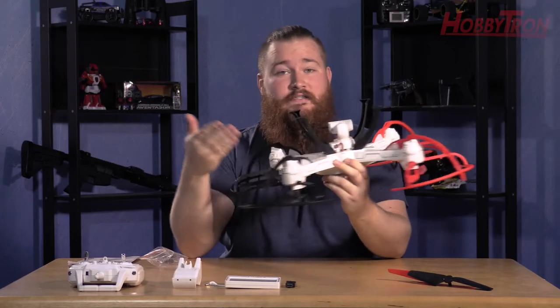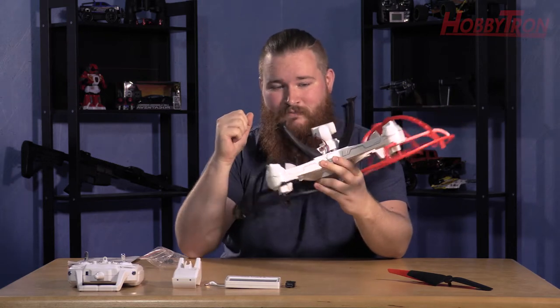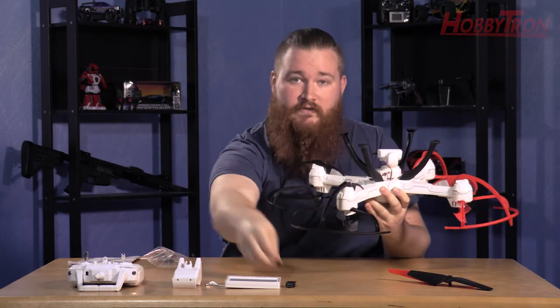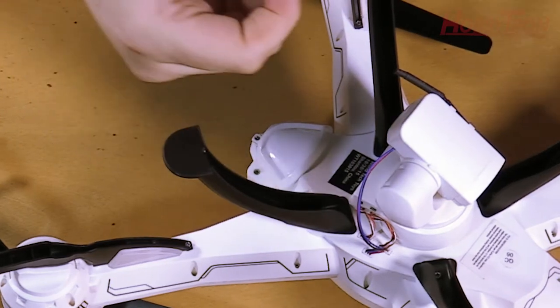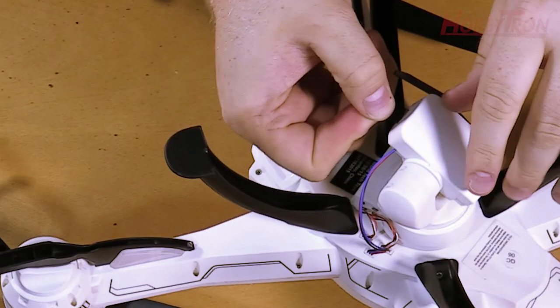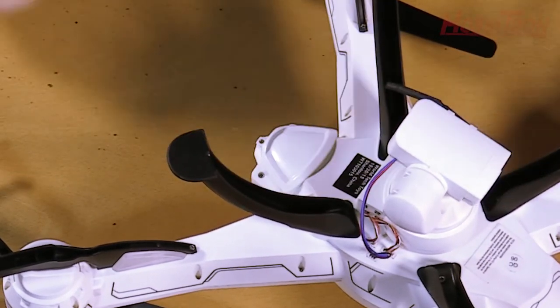The Sonic Camera Drone has earned its namesake by actually being a drone with an attached camera. Now to record pictures and video, you're going to need to install the SD card that comes with the Sonic. On the back of the camera you'll notice a slot just the size of an SD card — and that's exactly where it goes. Make sure the numbers or labeling of the SD card are facing up according to the orientation of the drone.